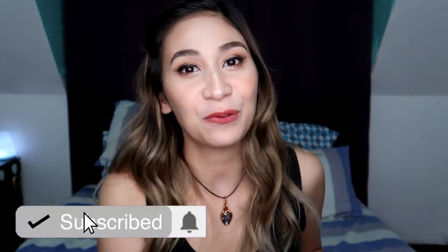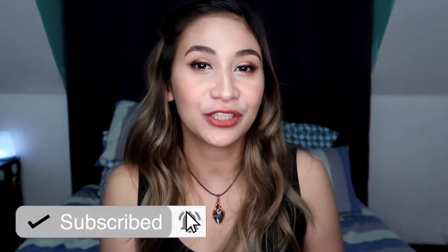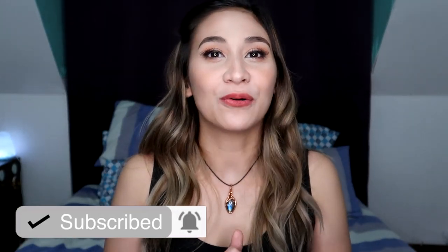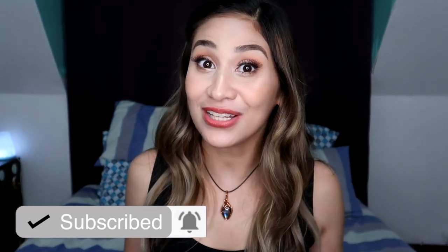So before we continue with this video, if you like my contents, don't forget to hit the subscribe button down below. I-click muna rin yung bell button para notified ka whenever I upload a new video. So kung gusto nyo yung mga ganitong klaseng mga contents, hit the subscribe button.